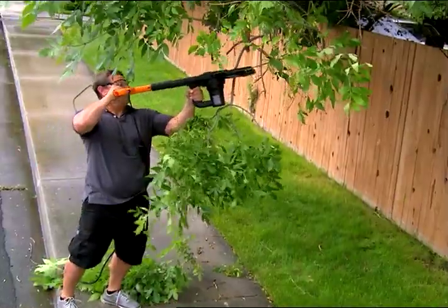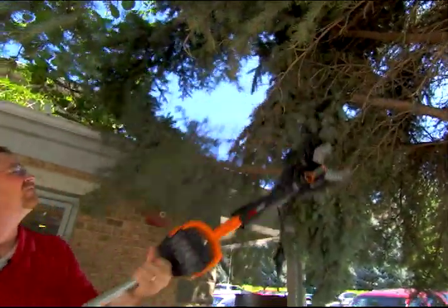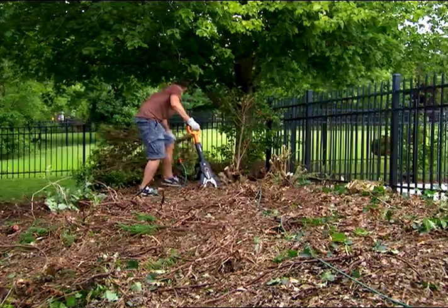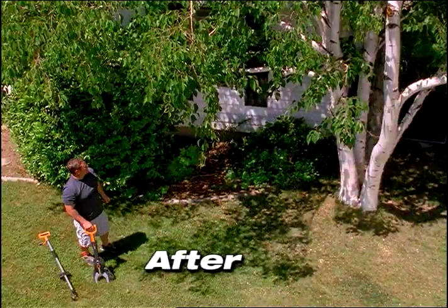You can easily remove low-hanging branches over your walkways. Get rid of all those branches that are too close to the roof. Safely trim limbs hanging in your gutters. Quickly remove unwanted bushes or hedges.